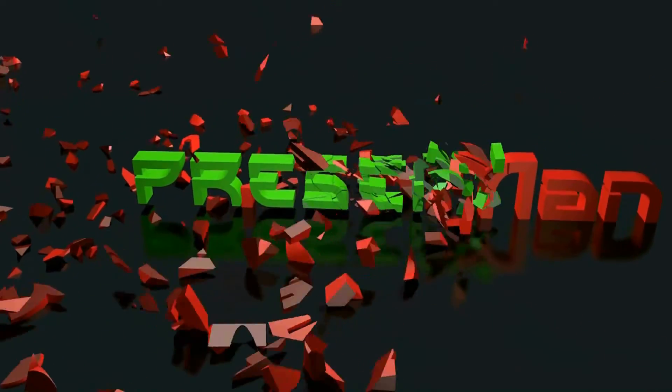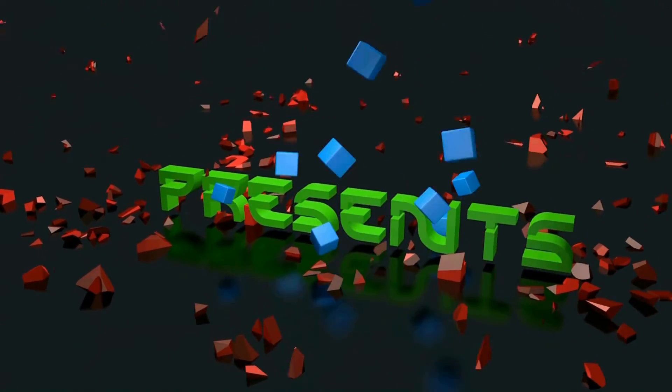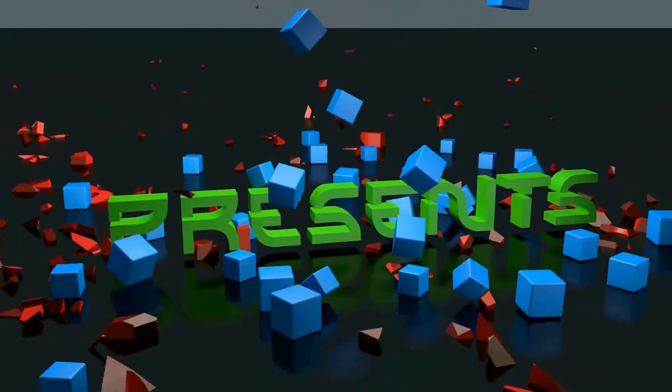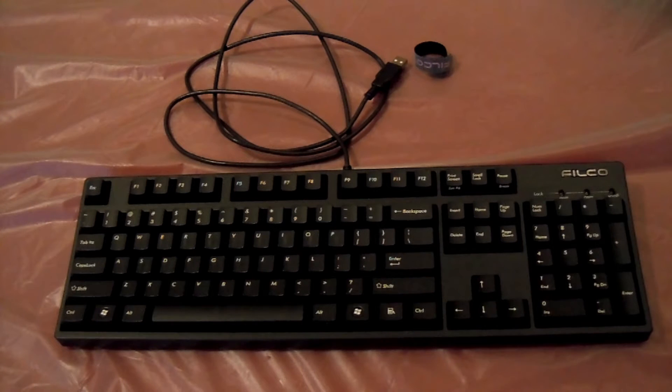What's up guys, it is the Radman and welcome to this random computer video. I have no idea what it's going to be about because it is a pre-recorded message, so I hope you guys enjoy no matter what kind of video it is. Welcome to my review — sorry it's not an unboxing — but my review of the Filco Majestouch 2, however you pronounce it.